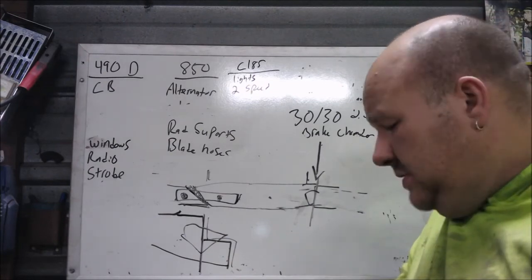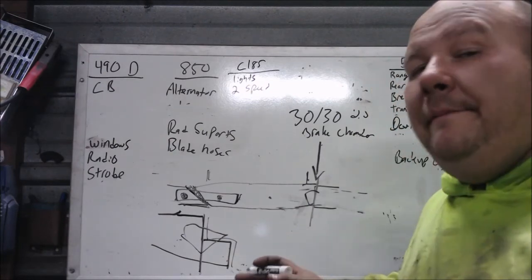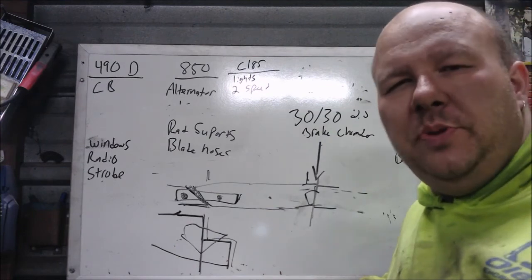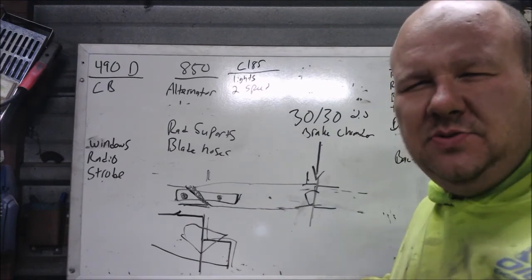Well, that's today's terrible or amazing welding tips by your boy A.L. Hope you enjoyed. Like, comment, subscribe. See you on the next one.